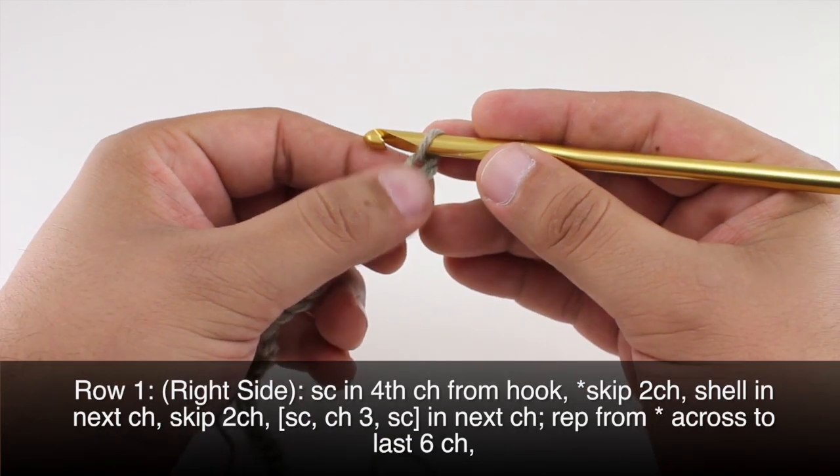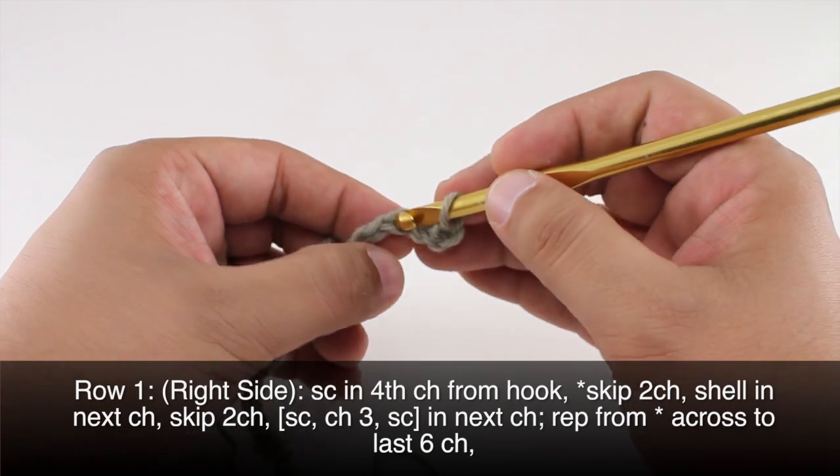To begin the stitch you'll need to create a foundation chain in multiples of six plus four. Row one: beginning on the right side of our work, we are going to do a single crochet into the fourth chain from our hook.